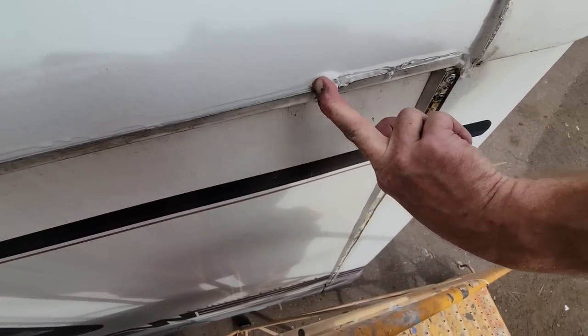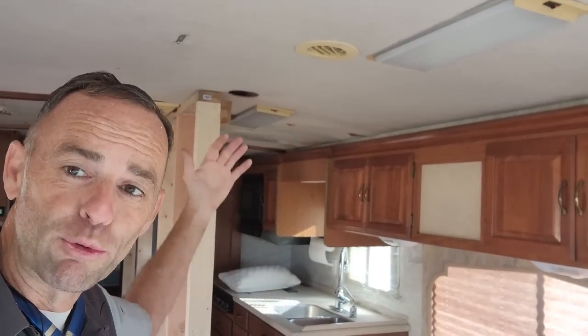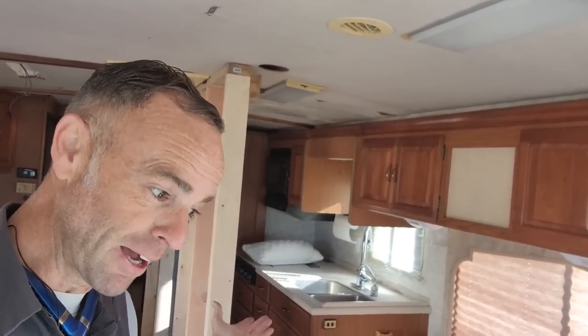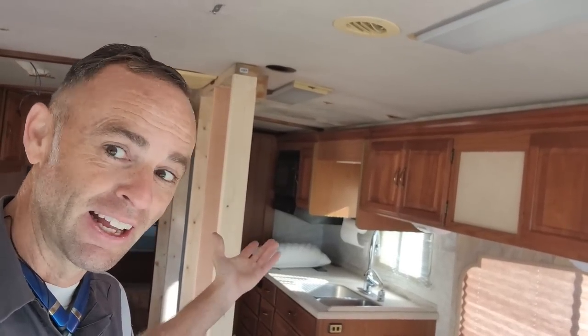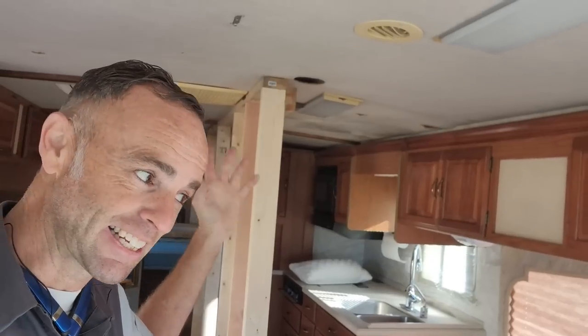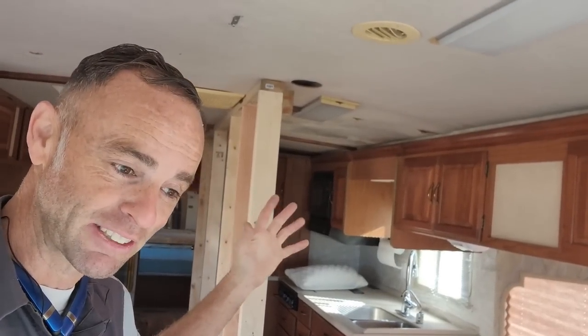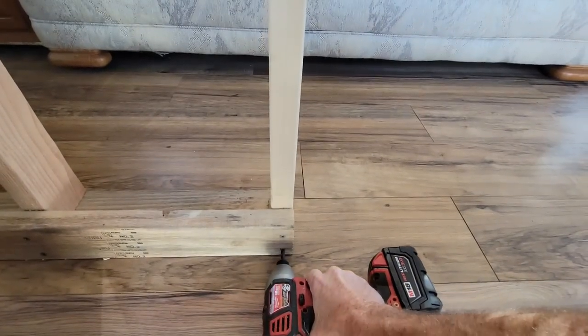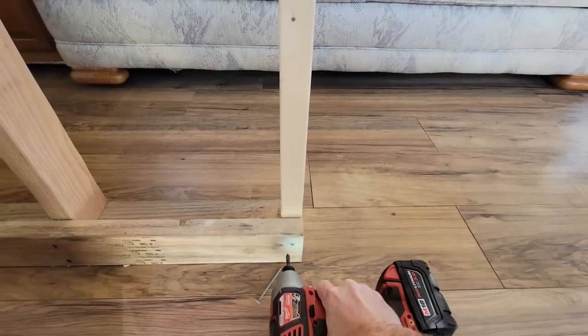My biggest concern is that the roof will collapse once I move this support wall out. I didn't put it up and I didn't see this roof before it was installed, so with the condition of the ceiling I'm still a little bit concerned — even though I added framing, it feels strong when I'm walking on it, but there's also a wall underneath supporting it. Here goes nothing.